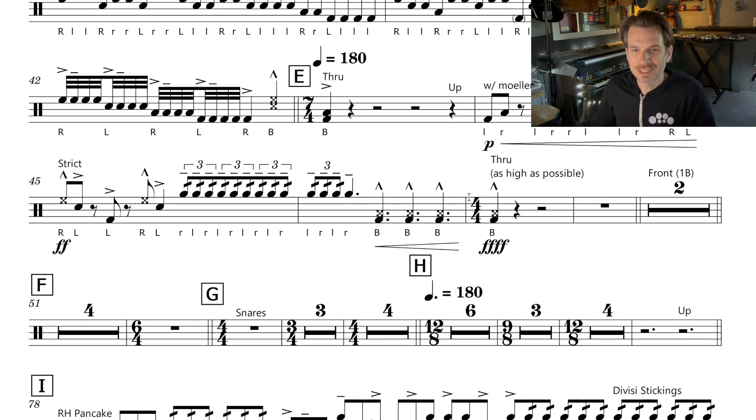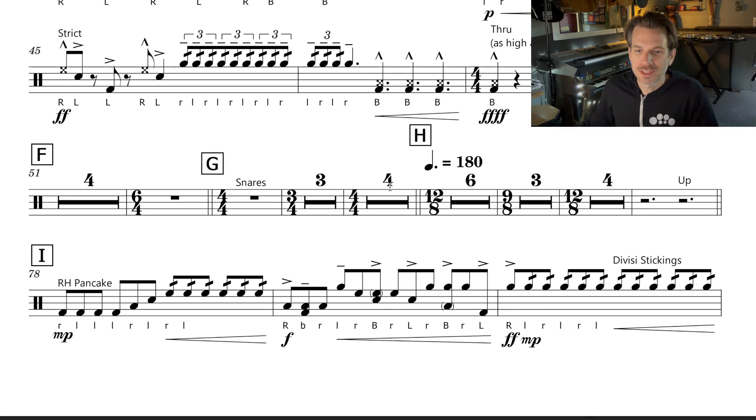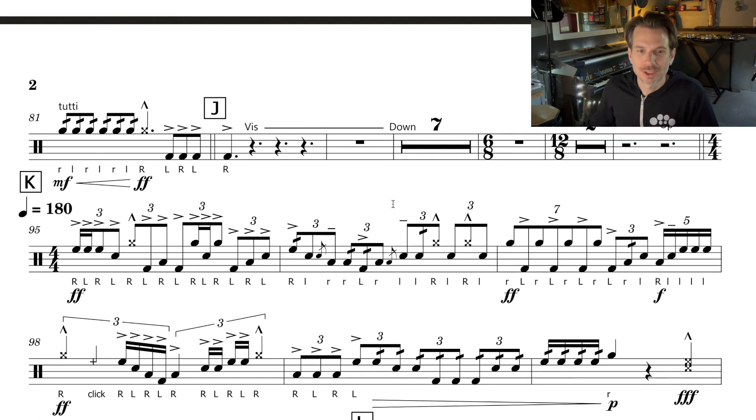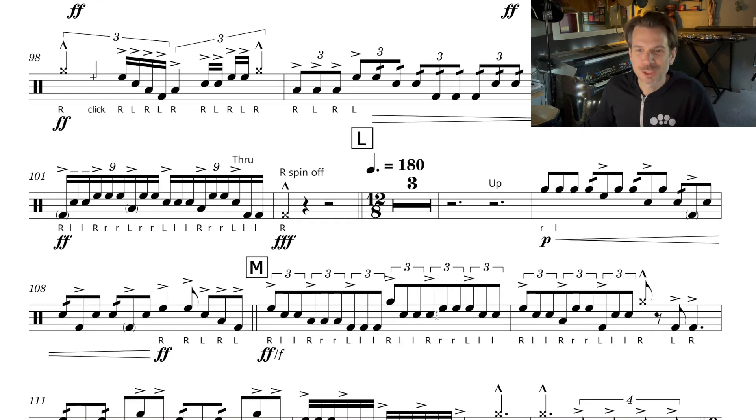But then a little bit later, we switch to dotted quarter note equals 180 beats per minute. And you can also see that the time signature changes from 7/4 — so 7 quarter notes per measure — to 12/8, so there are 12 eighth notes per measure. And you see that again we switch back to quarter note equals 180, but then back again to dotted quarter note equals 180.